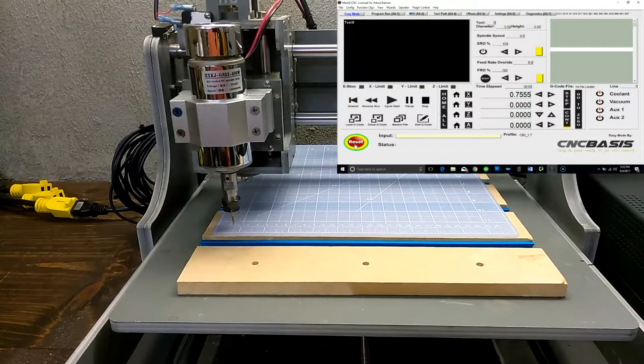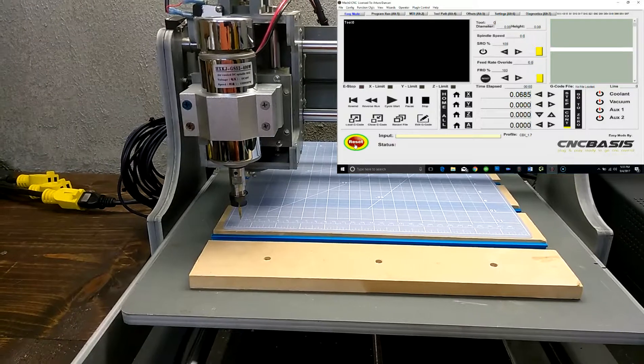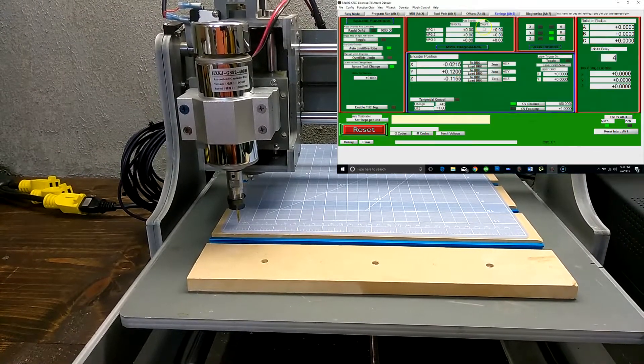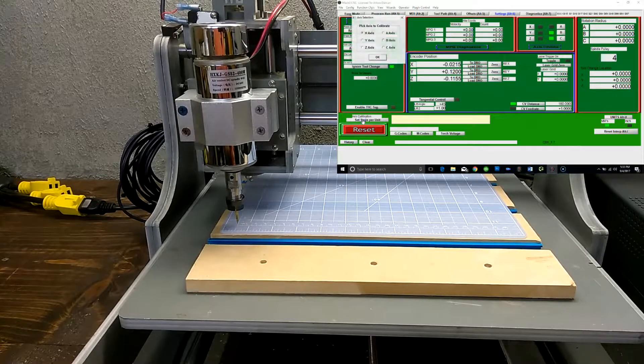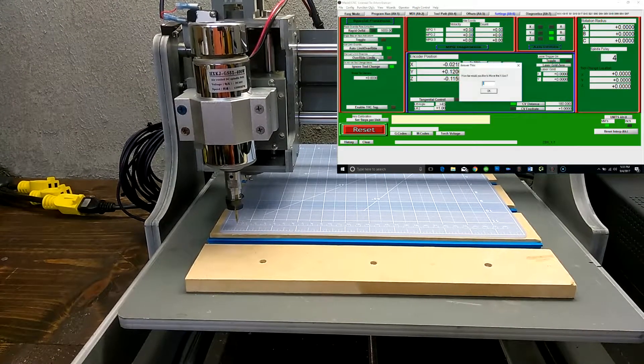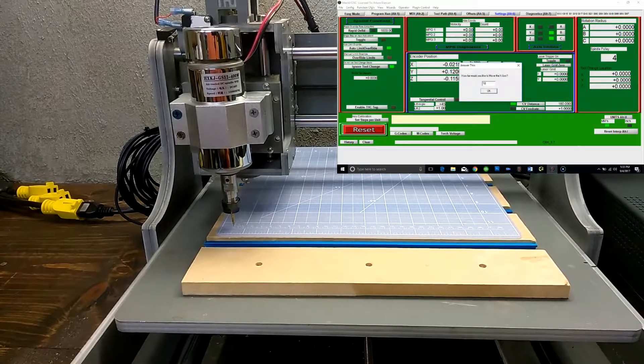Now you must set the Steps Per Unit for your machine. The easiest way is to set Axes to 0. Go to Settings tab, click on Steps Per Unit, pick Axes to Calibrate, and click OK. Type the amount of units you want to move and click OK.